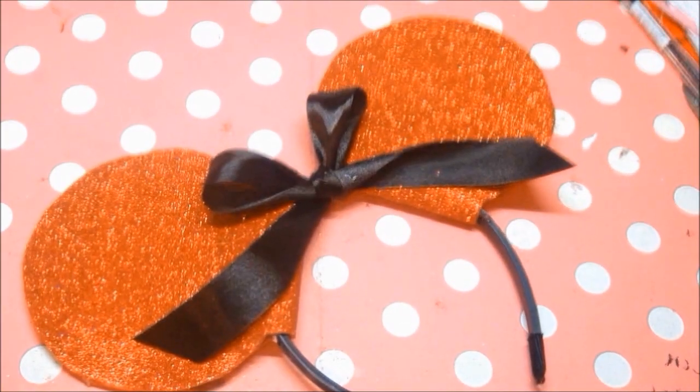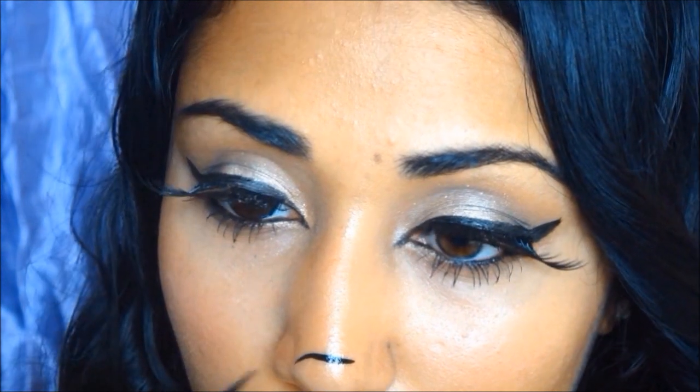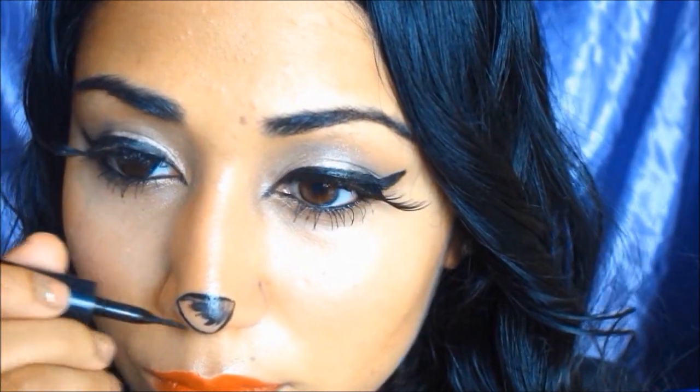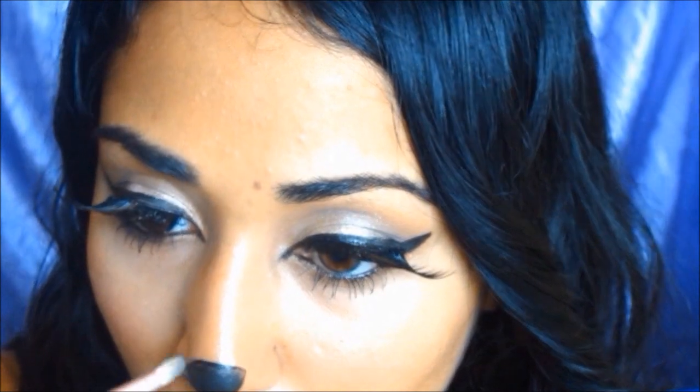For the Minnie Mouse makeup, I'm taking my eyeliner and making a little triangle on my nose — starting by drawing the outline and then shading it in. I then set that liquid liner by going over it with black eyeshadow from my Naked 2 palette, and then outlining it again to make sure it's really precise. That is the finished look — so simple!